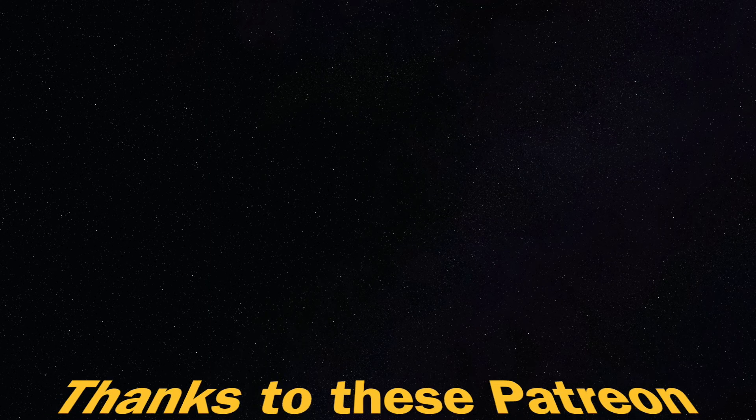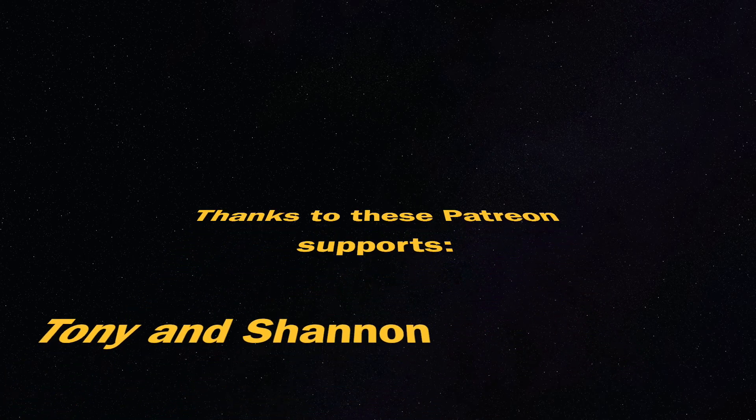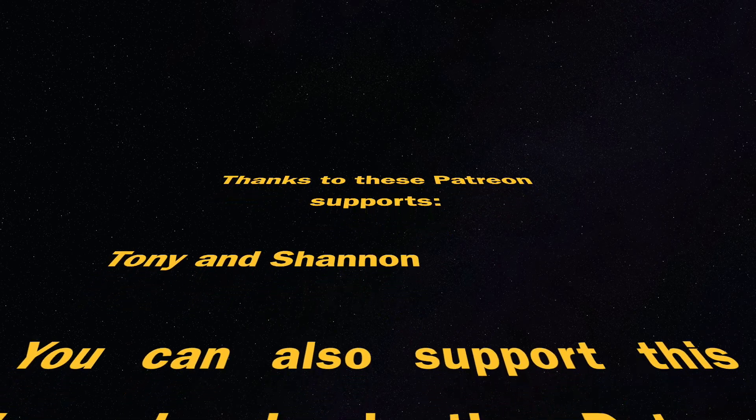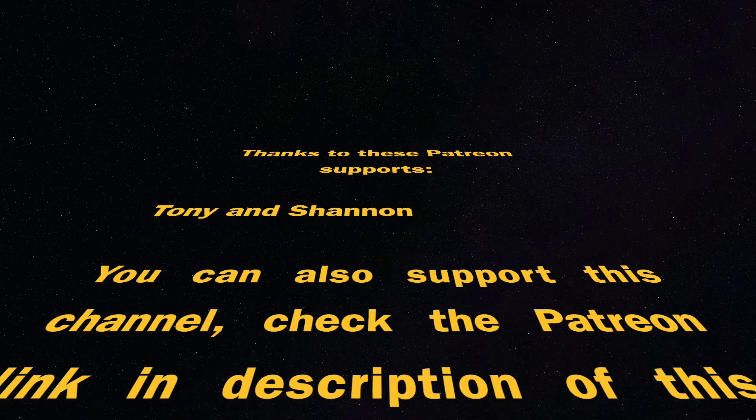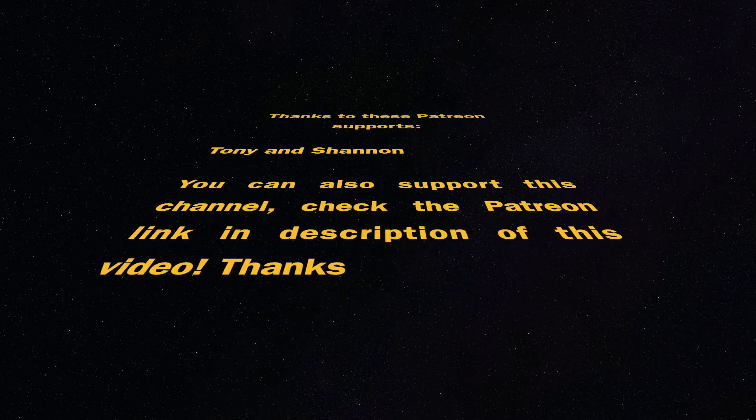If you made it this far in this video, you are amazing — thank you. At the end there is an end card with some recommended videos that are worth watching. This video is supported by Patreon supporters Tony and Shannon — thank you for your support. You can also join by supporting this channel; check the link in the description. Thanks for watching, please like this video, and I will see you next time. Let's make some fun with 3D printing. Zachary 3D Prints, bye bye!